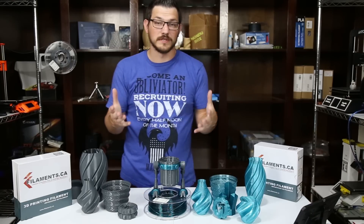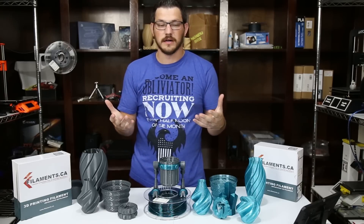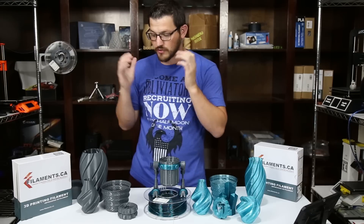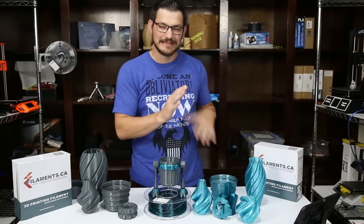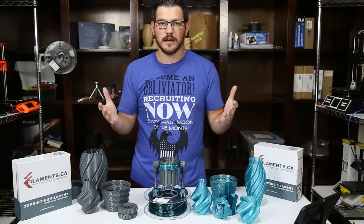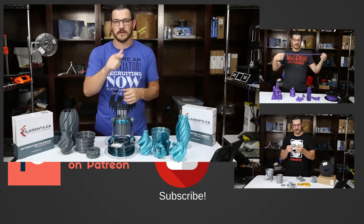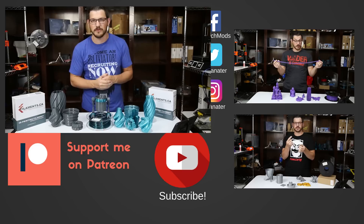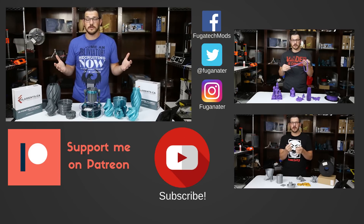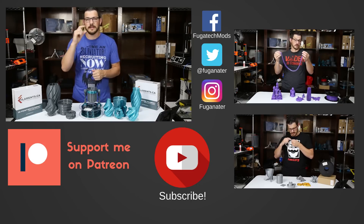As always guys, my disclaimer: this filament was sent to me by filaments.ca for the purposes of review. The only thing that was given to me was the filament to give my review of it. Again, the gray — fantastic. The sea green — meh, make your decisions on what you guys think. Hope you guys enjoyed the video. If you did and you want to pick this up, give the video a thumbs up. If you didn't, thumbs down. Talk in the comments down below — I'd love to hear from you guys about this filament or how I do the filament reviews. If you guys want to stay tuned, become a subscriber and hit that subscribe button.